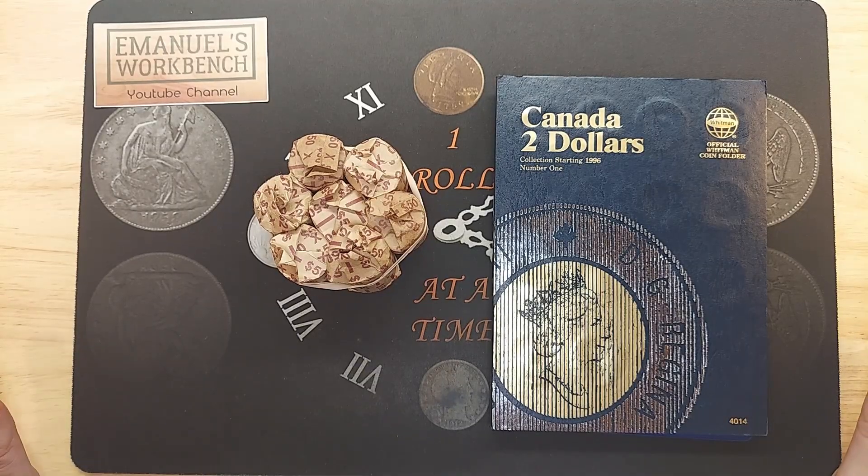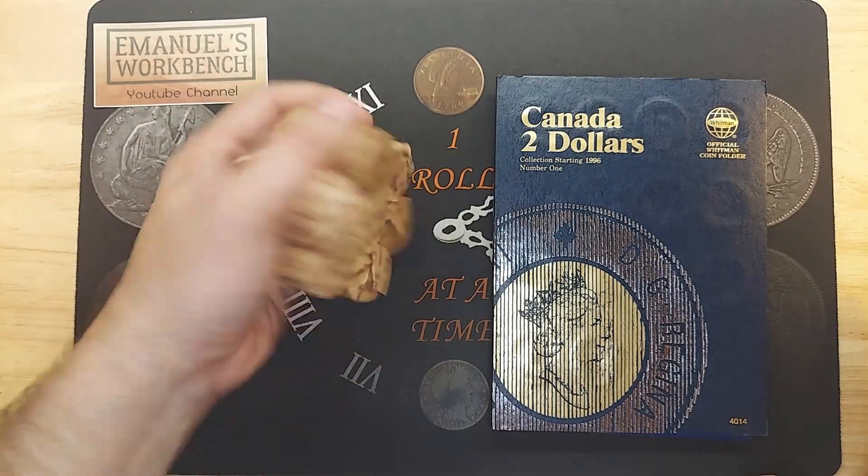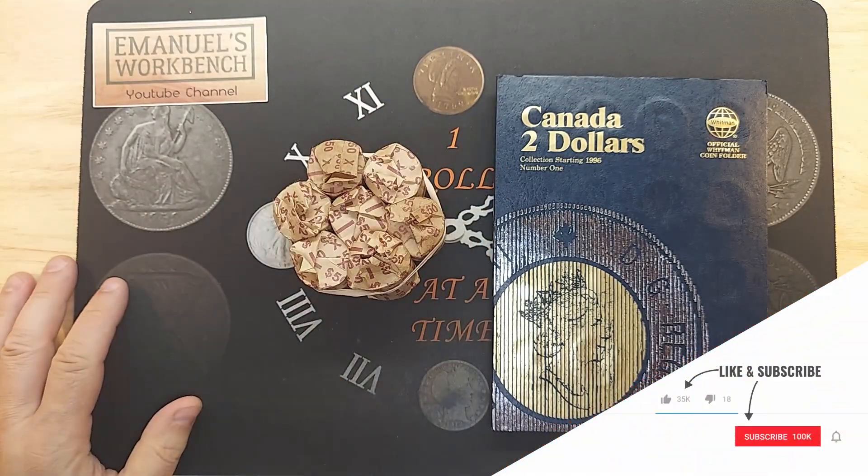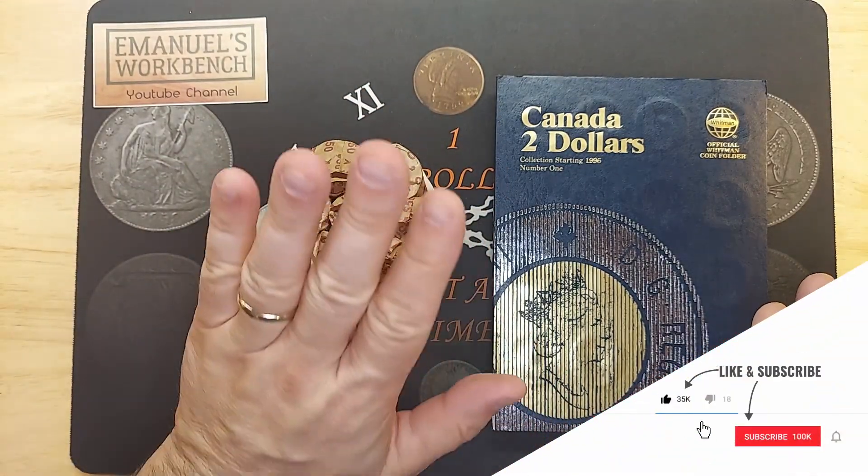Hi, I'm Emmanuel and welcome to my workbench. Today I will be doing a toonie hunt. I have seven rolls here that I was able to get and we'll get started.